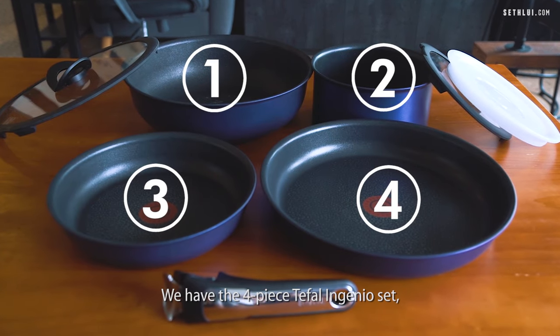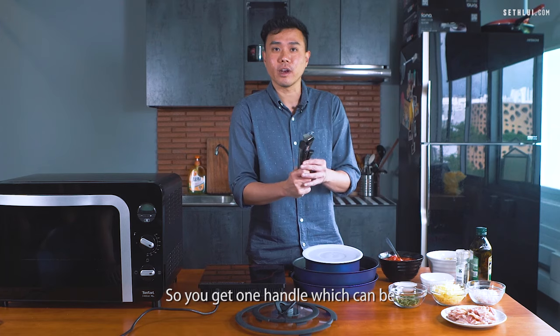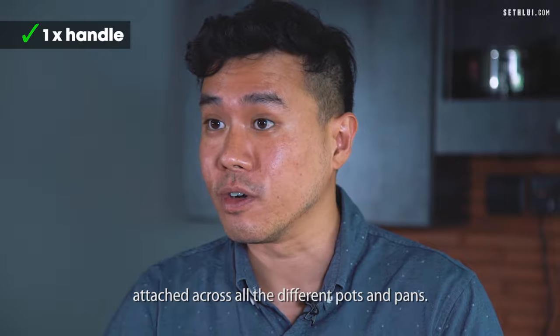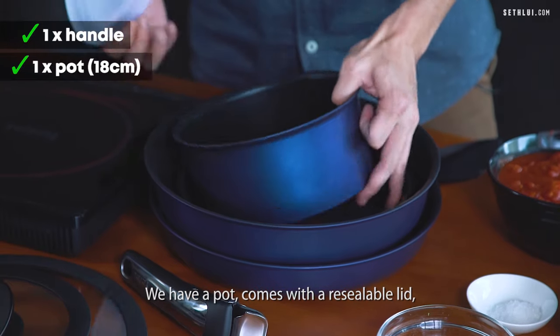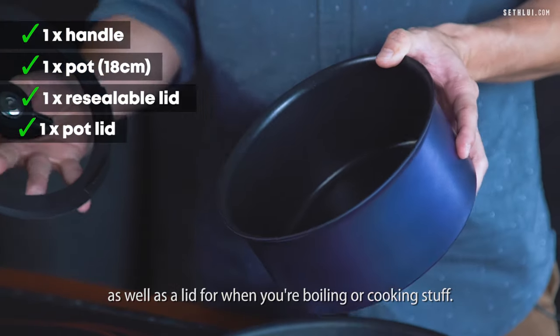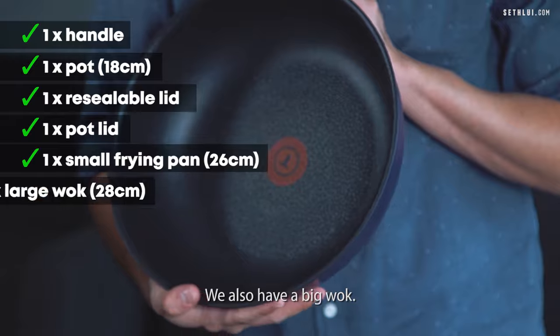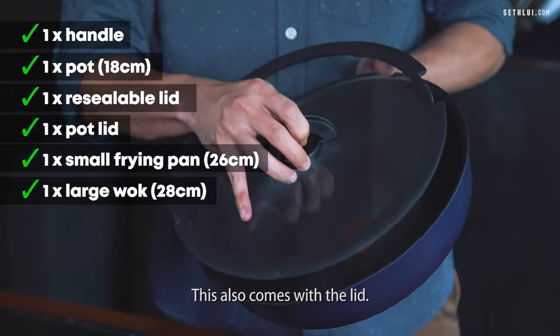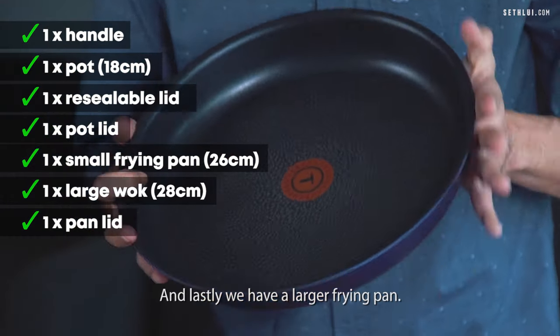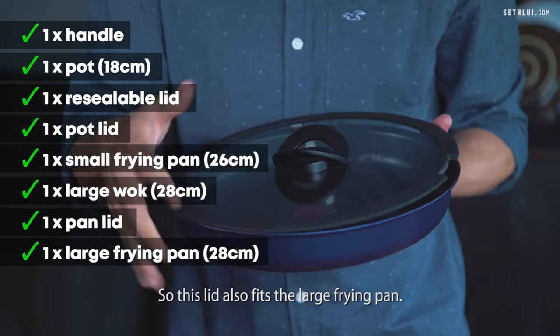We have the four-piece Tefal Ingenio set which is currently going for $2.99 in Singapore. So you get one handle which can be attached across all the different pots and pans. We have a pot that comes with a sealable lid as well as a lid for when you're boiling or cooking. We have a small frying pan, a big wok which also comes with a lid, and lastly a larger frying pan. This lid also fits the large frying pan.